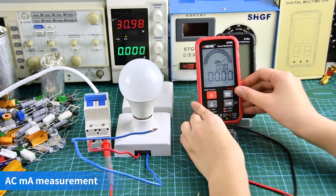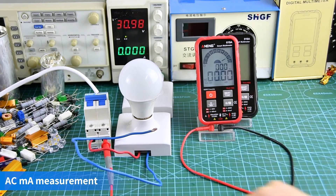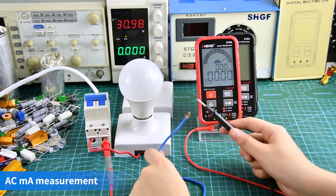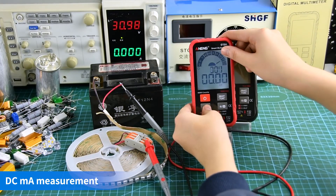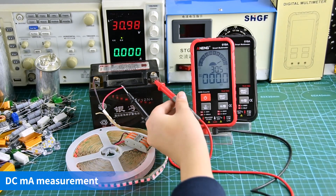AC milliamp emission display. DC milliamp measurement display.